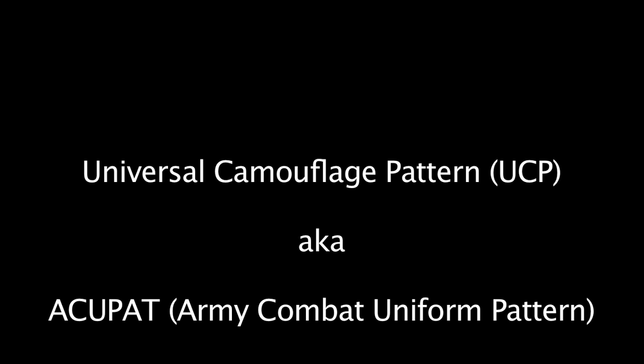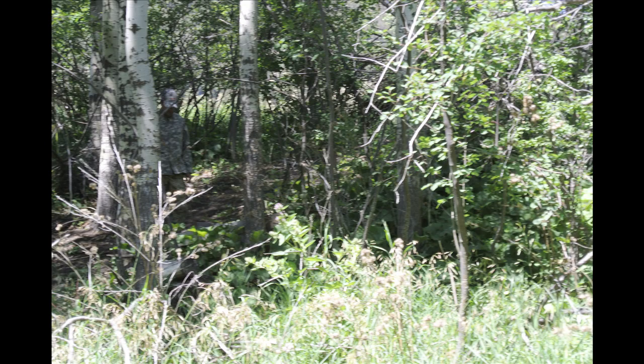We also tested an economical military pattern called UCP, also sometimes called ACUPAT. It's a digital pattern and the military selection of it was controversial and its effectiveness is much maligned. Regardless, we wanted to test it so that we had first-hand experience with it and could compare it to other patterns.